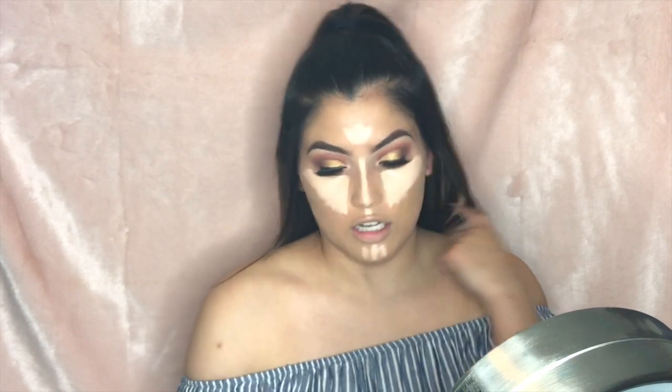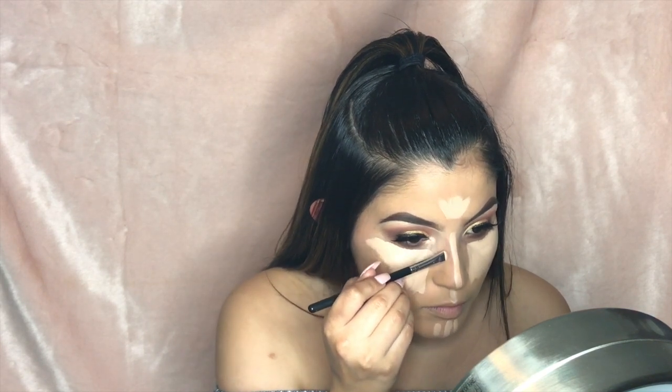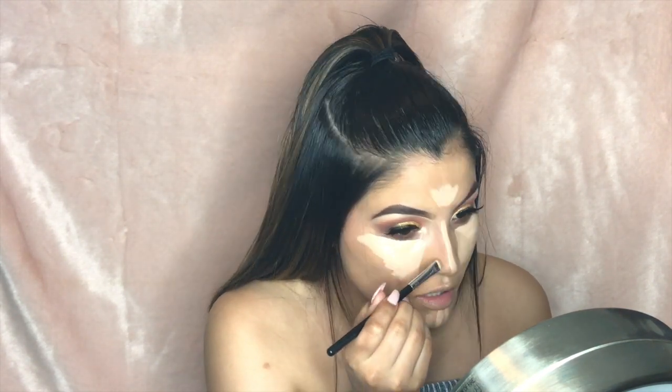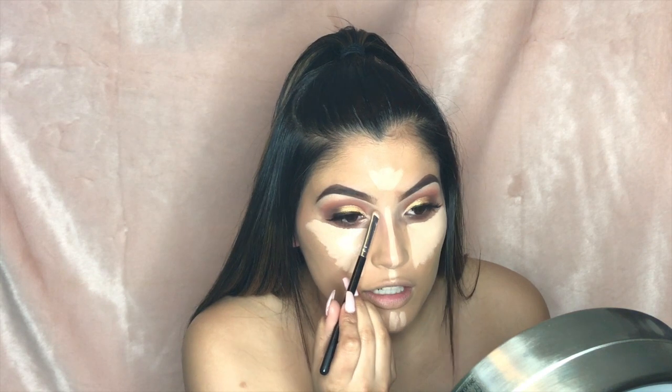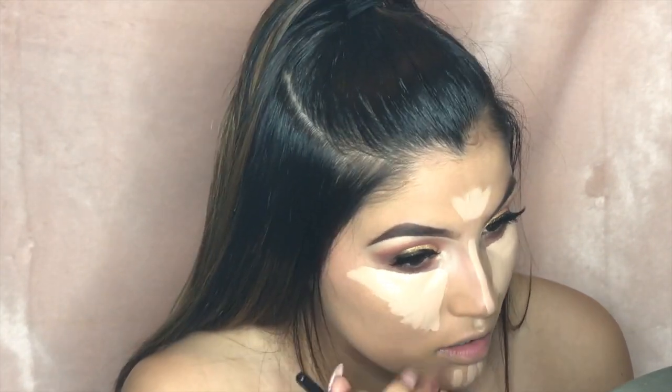To contour the nose, I'm taking a flat Morphe brush and a shade from my Kat Von D Shade + Light contour palette to deepen the sides of my nose. When blended out it gives a more defined, darker finish. I take a little product, pat off the excess, and rub it up and down. I start near the brow and drag it down the sides of the nose accordingly.